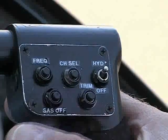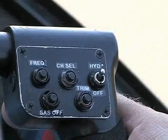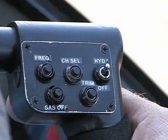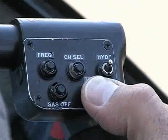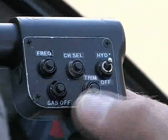In some cases, it may be desirable to engage the SAS without removing one's hands from the controls, such as in hover. This can be accomplished by pushing and holding the trim button for approximately two seconds or longer, as shown here.